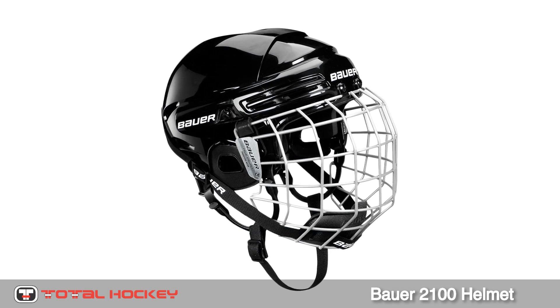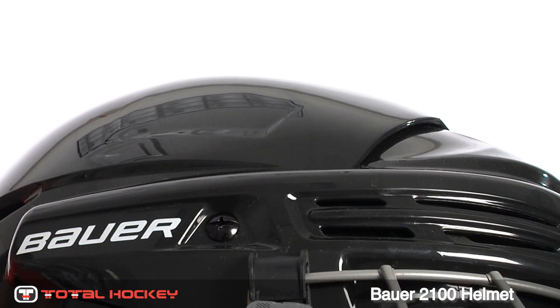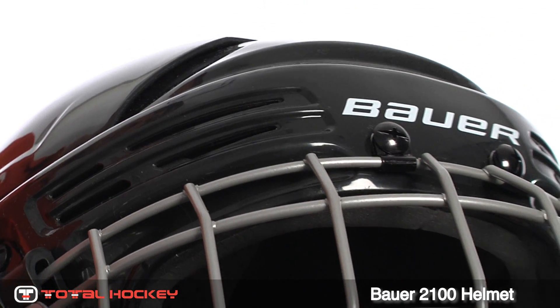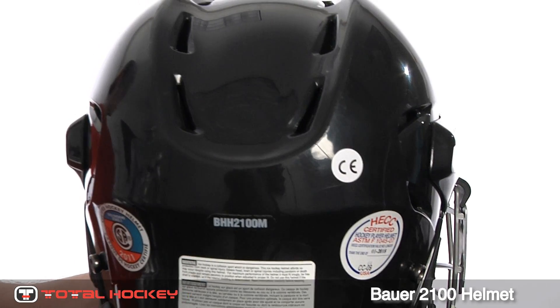The Bowers 2100 helmet is the next step after the entry level 1500 helmet. The 2100 features a two-piece shell which can be easily adjusted to fit the size of your head. The shell is made of a durable plastic and has vents cut all around the helmet for maximum airflow.